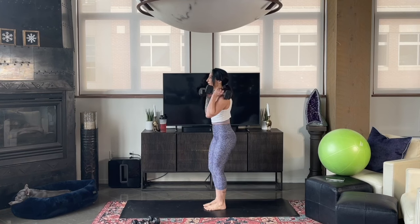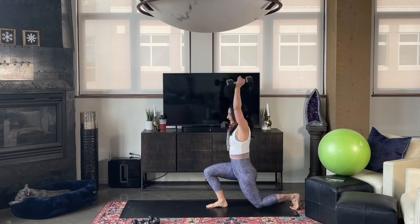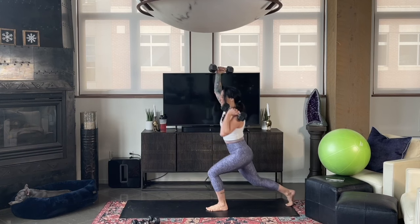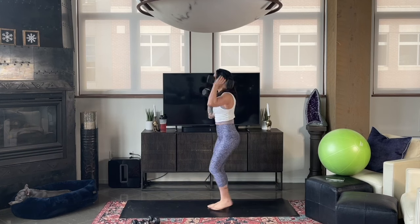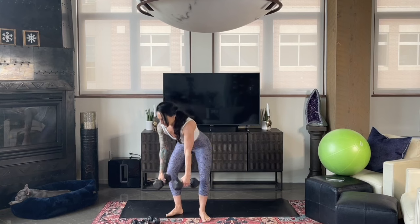Remember you always have options. If you feel like you chose the wrong weight — too heavy — drop the weights and continue with reverse lunges, or hold at your sides until you get to that 8 to 12 rep range. Today's workout is a low impact strength workout, and yet your heart rate will go up.